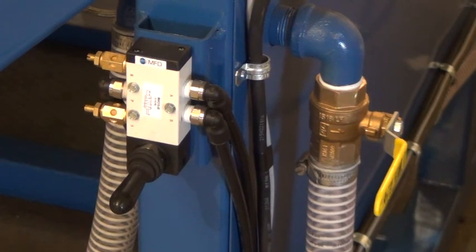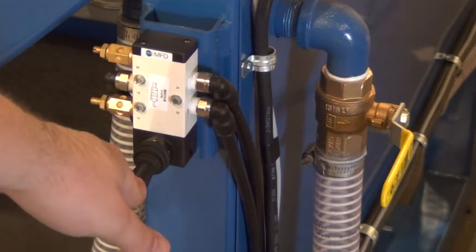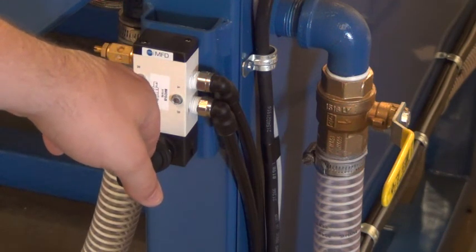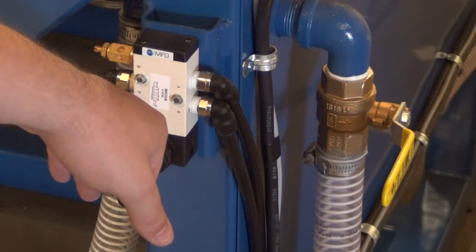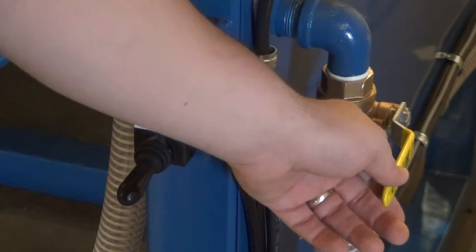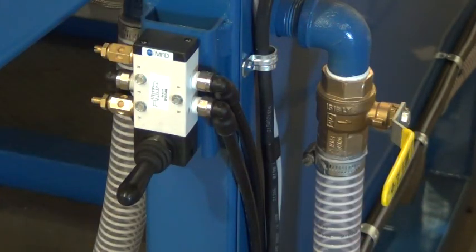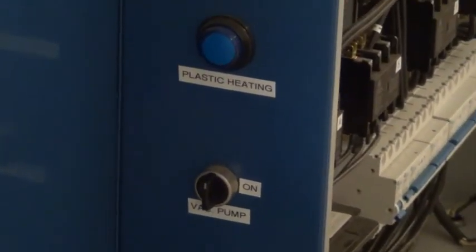Below the PLC we have our 2-control valve. This here is to control the table up and down. And to the right of the table valve we have our vacuum release valve, which releases vacuum into the vacuum box. In the rear electrical box we have our vacuum pump switch to turn the vacuum pump on and off.